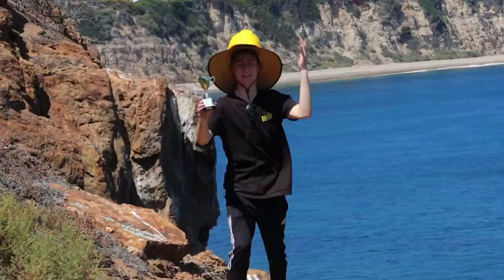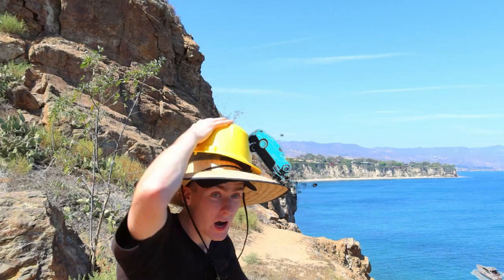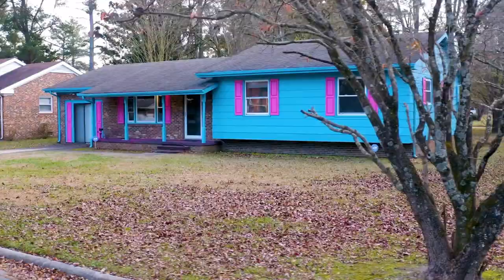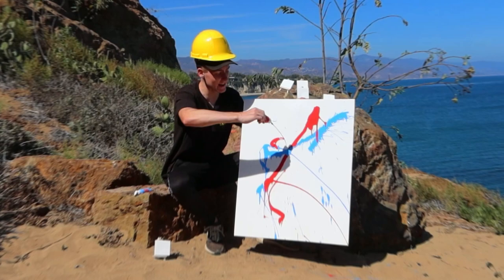This is the world's smallest art canvas, and this is the world's largest canvas. And this is the greatest artist on the entire internet - ZHC. He's customized iPhones, cars, boats, and even a giant house for Mr. Beast. His absolutely insane art skills have earned him over 24 million subscribers and he's one of the fastest growing YouTube channels on the entire planet.